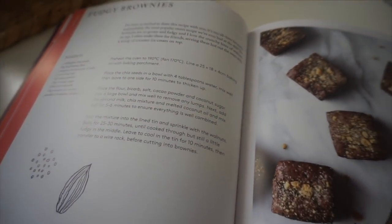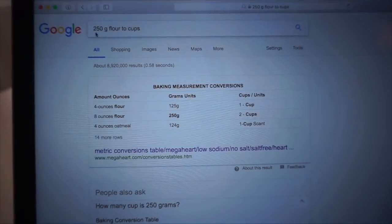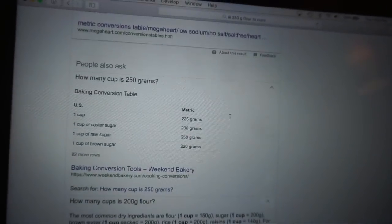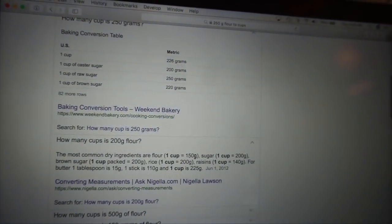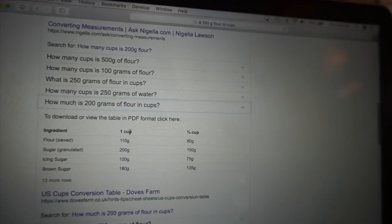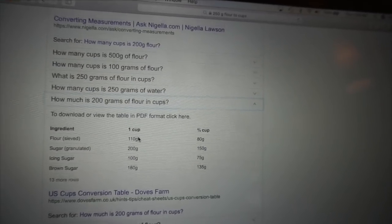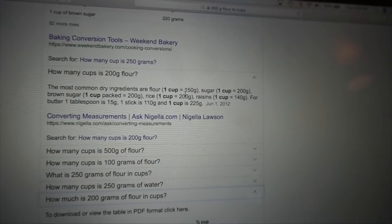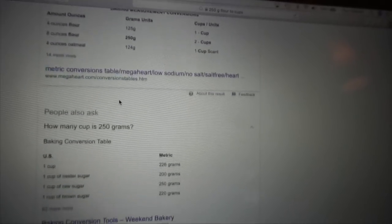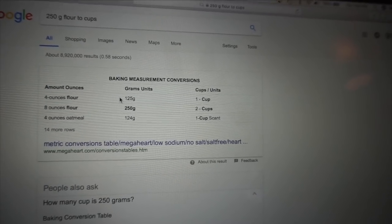This is really what motivated me to get a proper measuring device. I searched online for 250 grams of flour and got completely different answers — one site said two cups, another said 150 grams is a cup, another said a cup is 110 grams. It's very inconsistent. With cooking you can approximate, but with baking the measurements really do matter and ingredients need to be weighed rather than scooped.